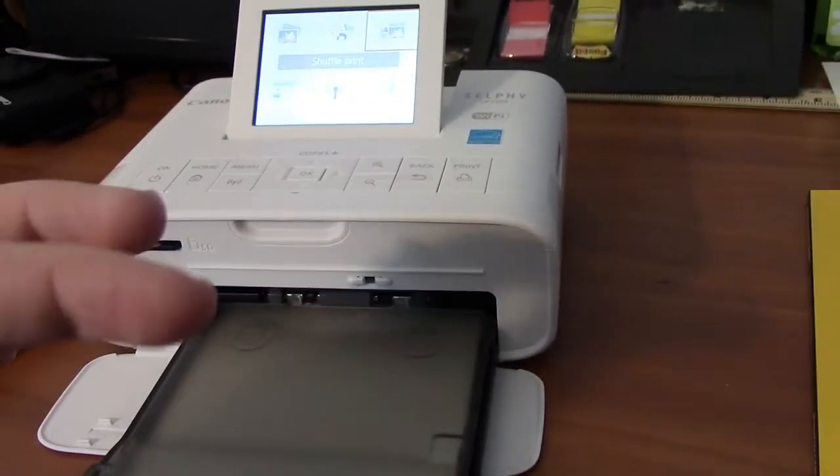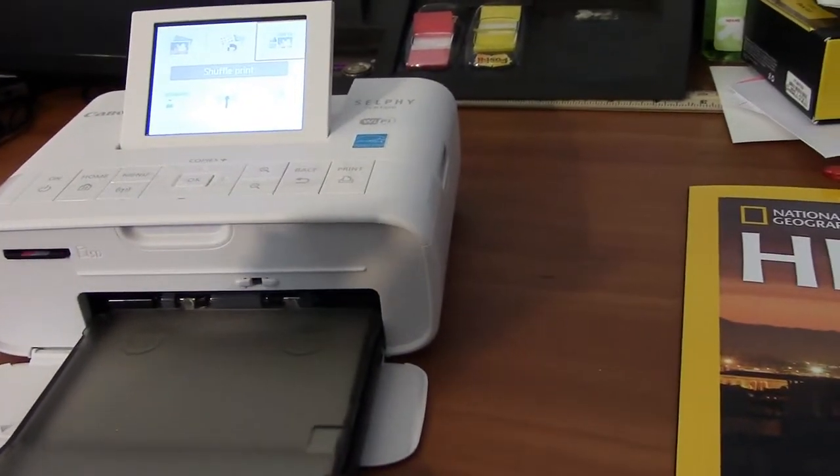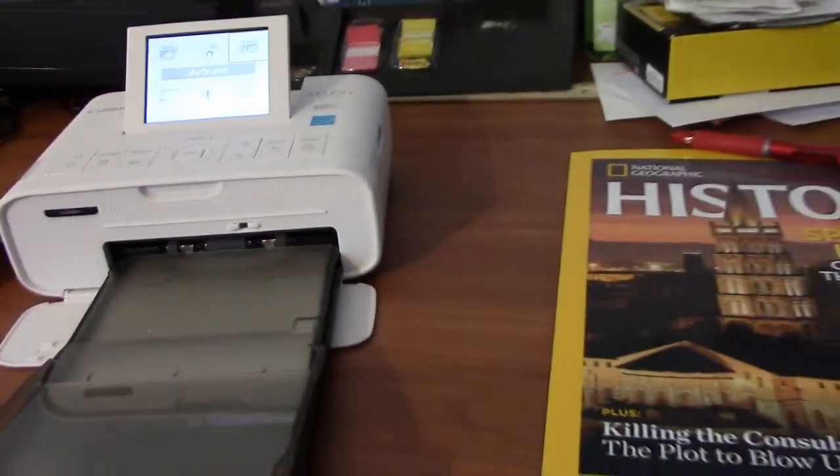The paper comes in multiple single-use packets. If you really want, we'll go out and show you. There's some of them up here — they come in all these sheets, all these packets. And another ink roll is what makes up the RP-108.